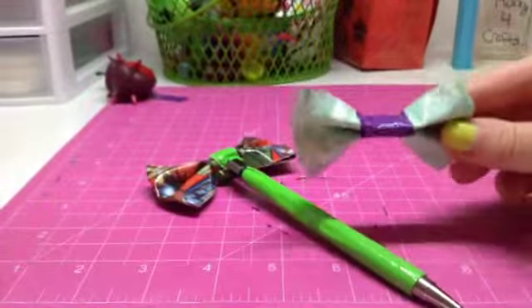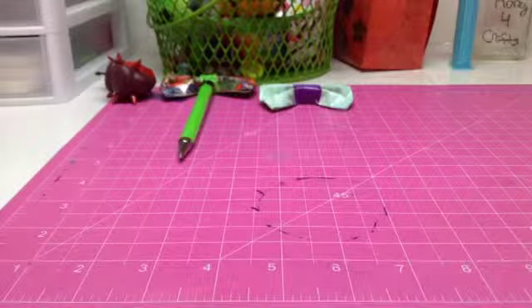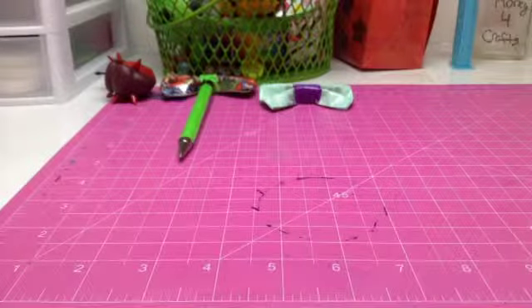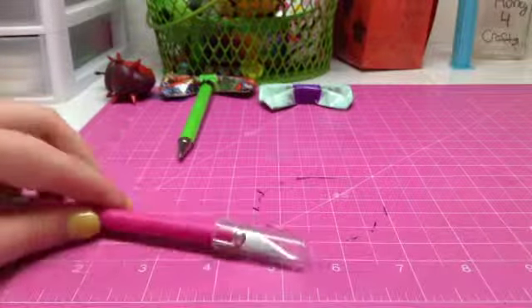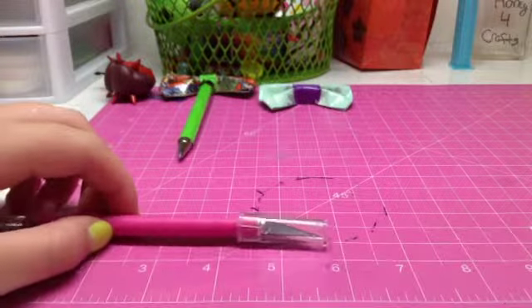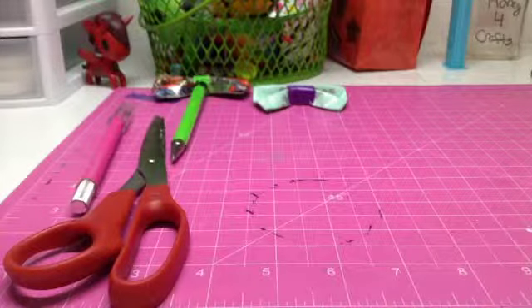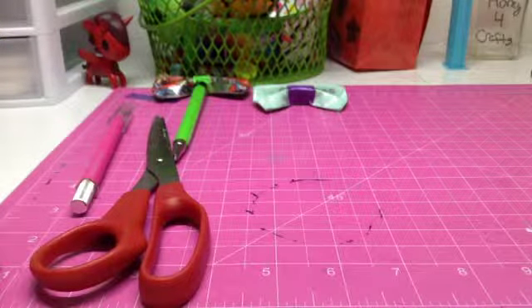Let's get started with the things you're going to need for this tutorial. The first thing you're going to need is a surface to cut on — it doesn't really have to be one if you're using scissors, but it helps. You're going to need an exacto knife or some scissors; I'm going to be using both. If you're using just scissors, you're going to want a ruler, but since I have my cutting mat, I'm going to use that as my ruler.